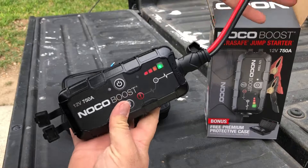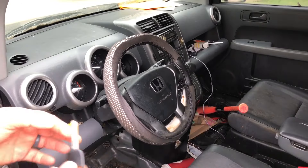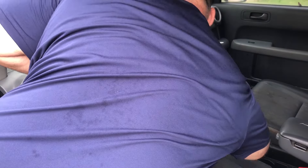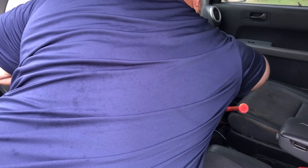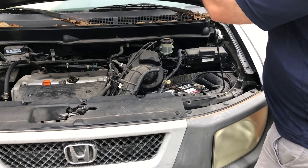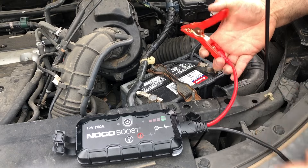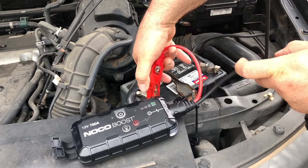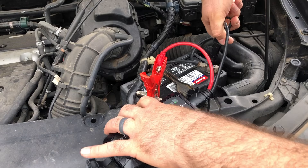We're going to go hook in and start this car, just to show you. Turn it over — completely dead. Go ahead and lift this up. We're going to set this here. My positive terminal — go ahead and hook it on. Here's my negative terminal — go ahead and hook that on.